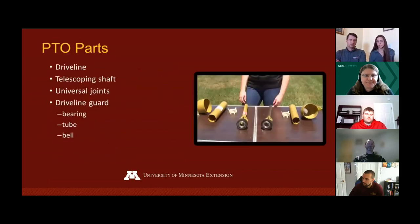The PTO shaft has three main parts: the driveline, the telescoping shaft, and the universal joints. The driveline guard is also comprised of three major parts: the bearing, the tube, and the bell.